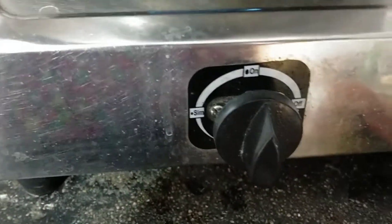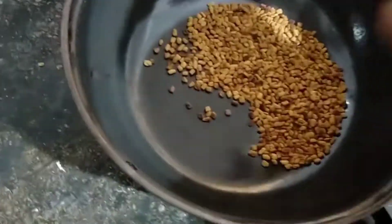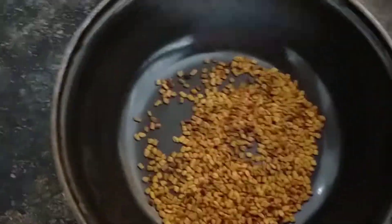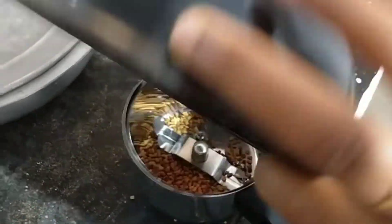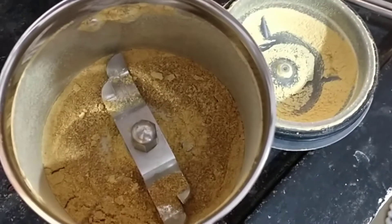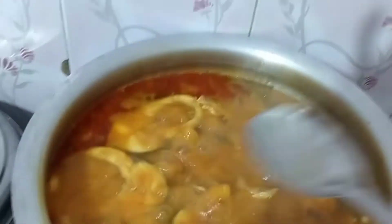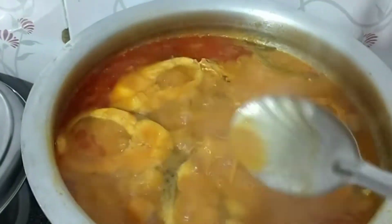Let's cook on the flame. I am going to fry and grind. I am going to fry for 10 minutes.